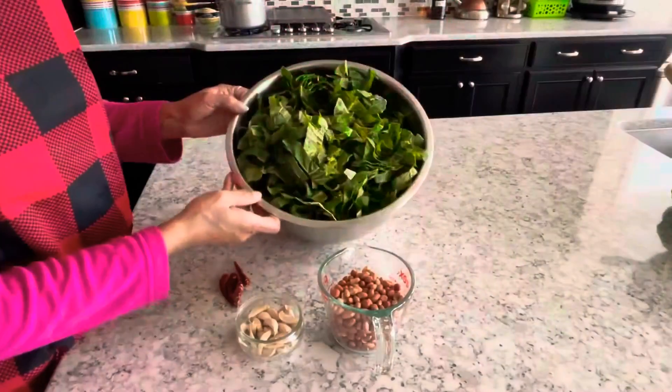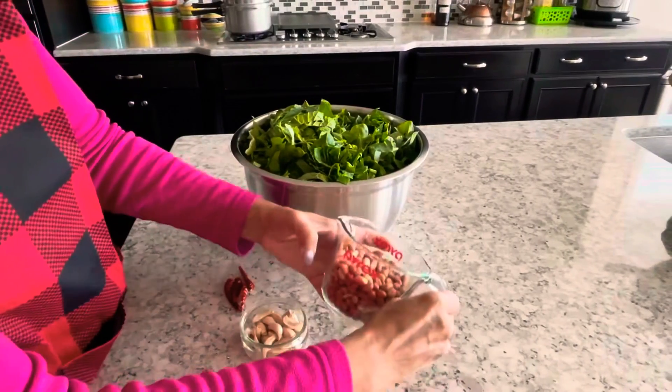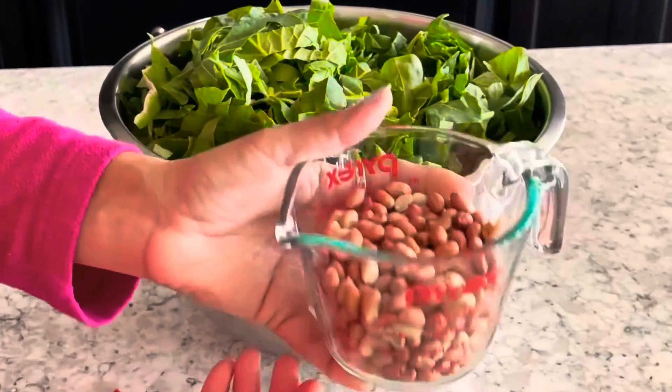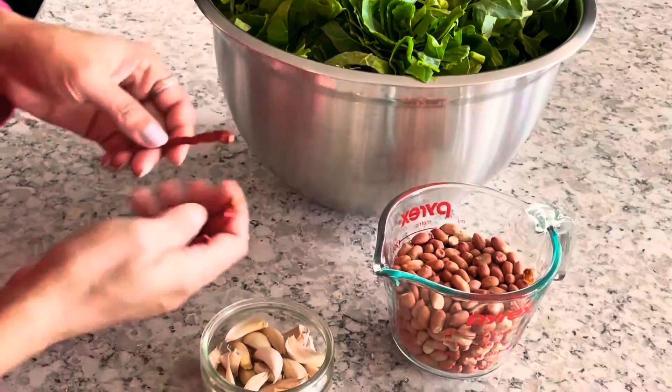I got a large bowl full of chopped leaves. For this recipe you need one cup of dry roasted peanuts, four dry red chili peppers and one handful of garlic cloves.